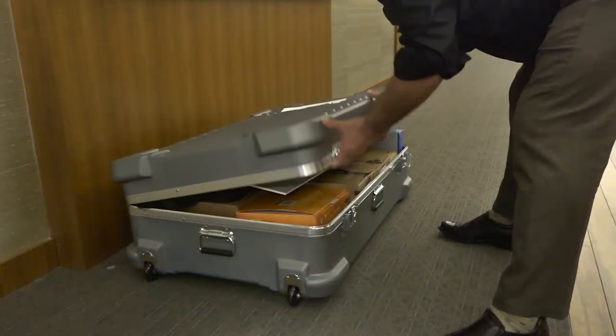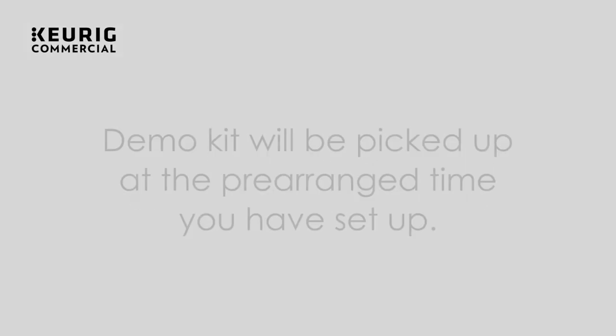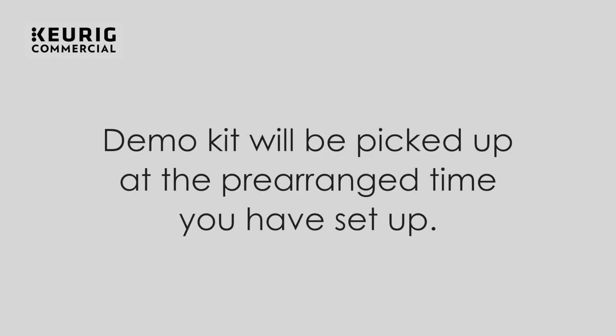Pack up all the accessories and apply your labels. Work with your contacts at the demo location. Thank you very much for watching this video. We are convinced this will lead to more successful demos and a better understanding of how the machine works. Please do not hesitate to contact us.